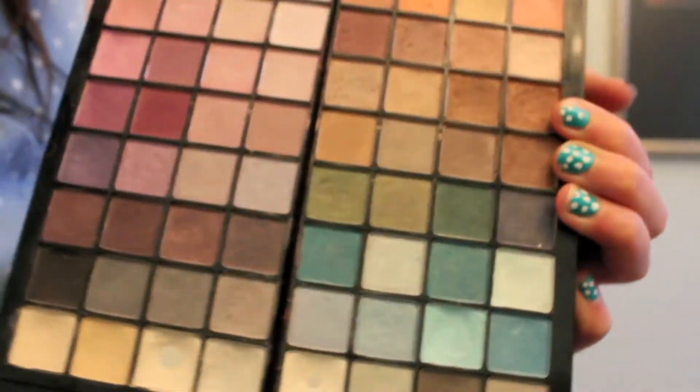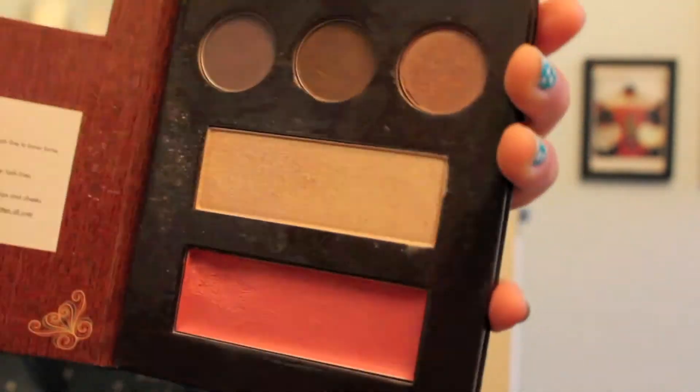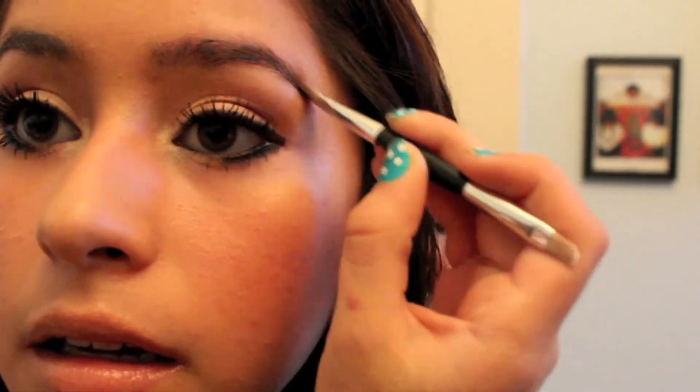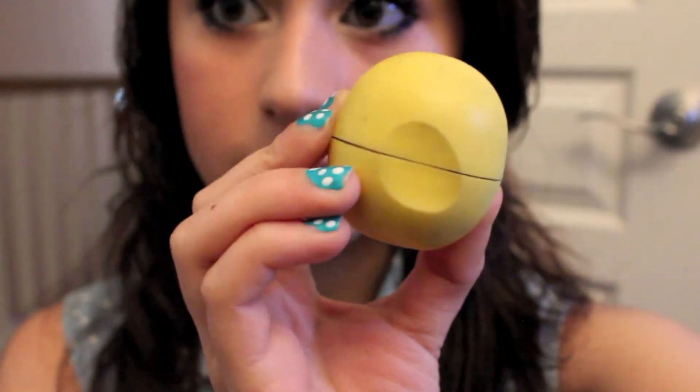I'm going to use eyelid primer in the corner of my eyes and tap it gently with my finger. Then I'm going to use my Sephora eyeshadow palette — I'll get a white color (any white eyeshadow works) and put that in the inner corner to make your eyes look more awake. Then I take a dark brown matte color from the Nordstrom palette and use a flat eyeshadow brush to fill in my eyebrows. I don't own an eyebrow pencil, so this works well — it's not as sharp as a regular pencil.